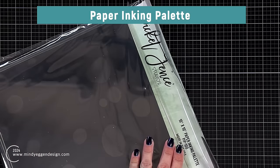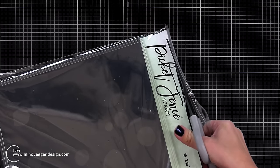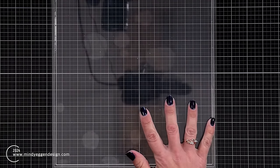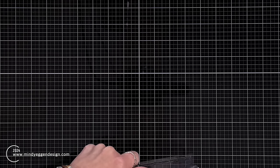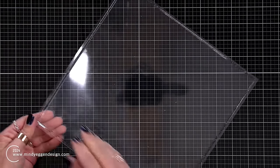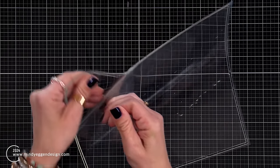To do my stenciling I decided to dig out this paper inking palette from Picket Fence Studios — I just recently got it. I'm trimming off the very top so I don't have to deal with that sticky bottom when opening and closing it. This is the 10x10 size. It's very similar to the Waffle Flower sticky mats. It's clear and has kind of that stamp feeling to it. There's also a little ridge on the edges so I know which side faces up.